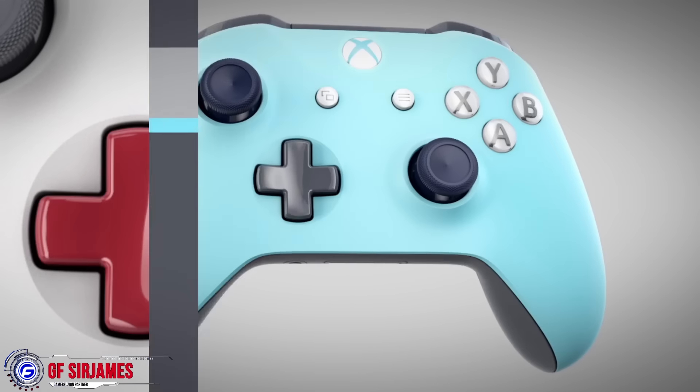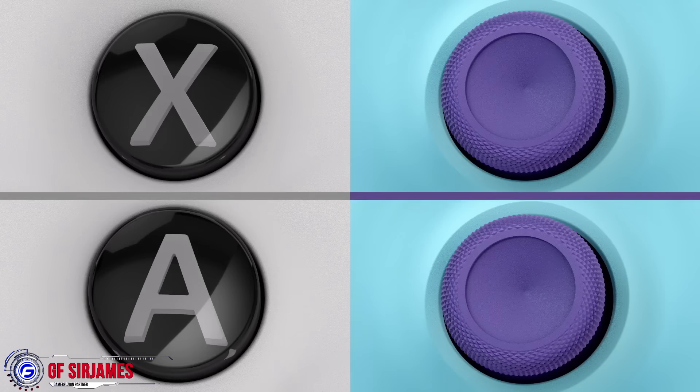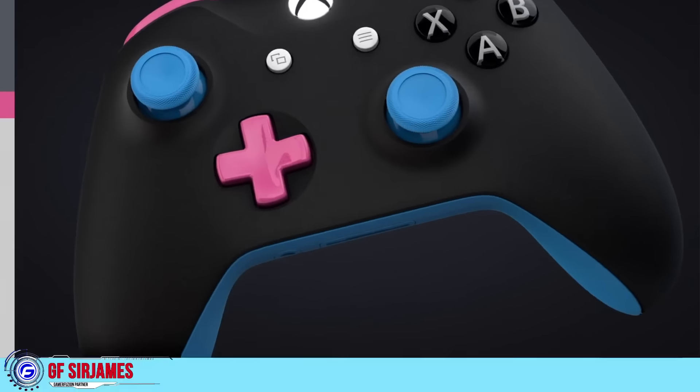The price point is actually very reasonable at the starting price point of $80, and depending on what you want to do extra — like for example if you want to get a name engraved in the controller itself — that will cost an additional $10 more.